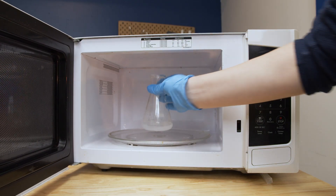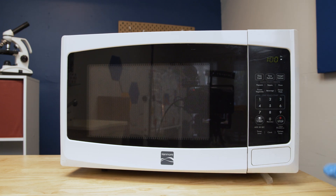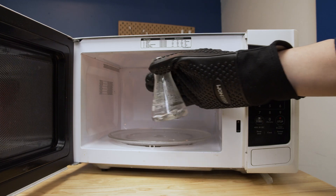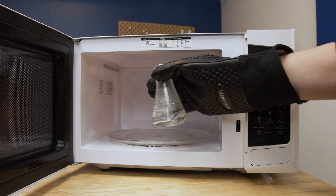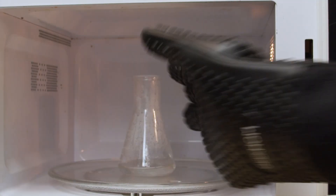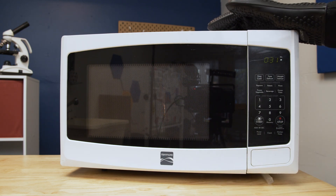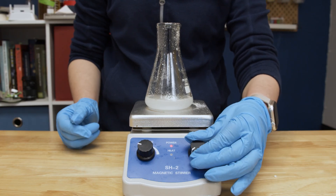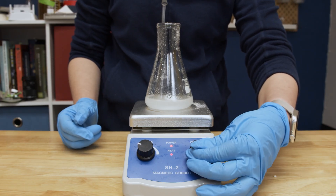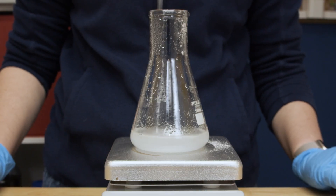Heat in a microwave for 60 seconds or until the solution boils. Keep an eye on it to make sure it doesn't boil over. Swirl using a heatproof mitt to make sure that the solution is well-mixed. Make sure that all of the agarose crystals have dissolved. If agarose crystals remain, microwave for another 5 to 10 seconds, then check again. You can also use a hot plate if a microwave is not available, but this will take longer. Ensure that the agarose tab has broken up before heating.